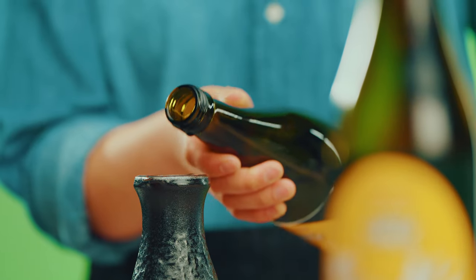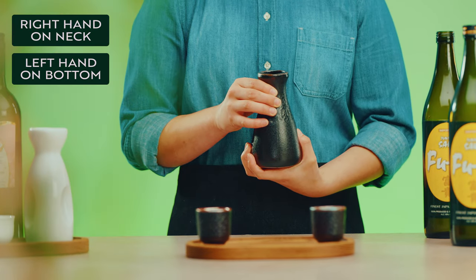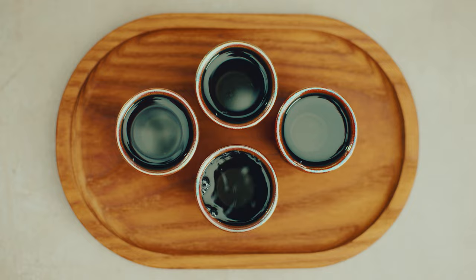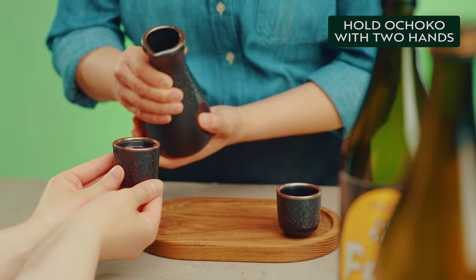Serve the sake from the tokkuri by placing your right hand on the neck and your left hand supporting the bottle. Then pour sake into each guest's ochoko until it fills to the top of the cup. Hold out your ochoko with one hand while supporting the bottom with your other. Do not pour your own glass.